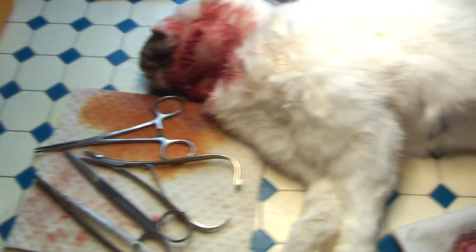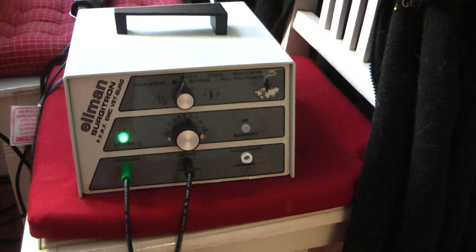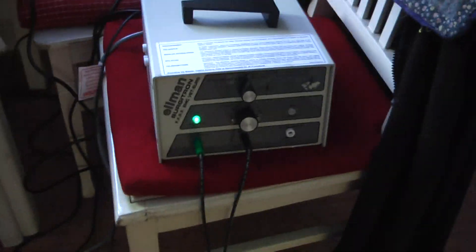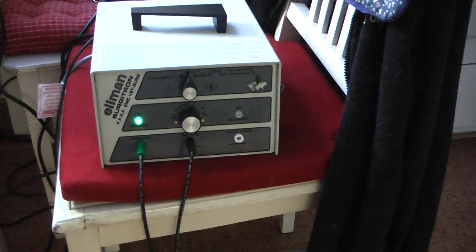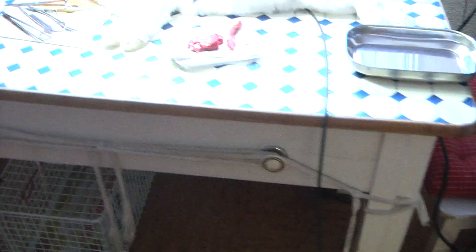Instead of using a knife for surgery, I use this one. You cut by radio waves, so it's called radiosurgery. You can work a lot faster, but you need electricity. You cannot do this outside, out there in the bush.